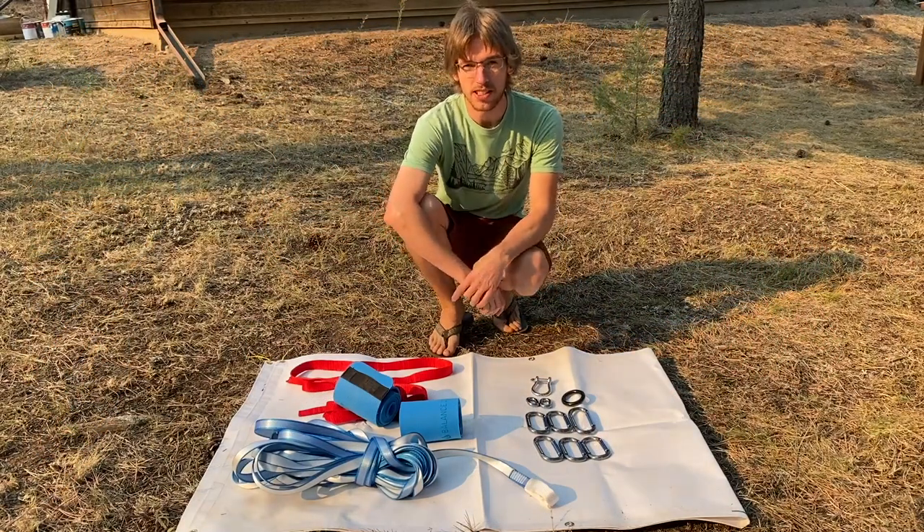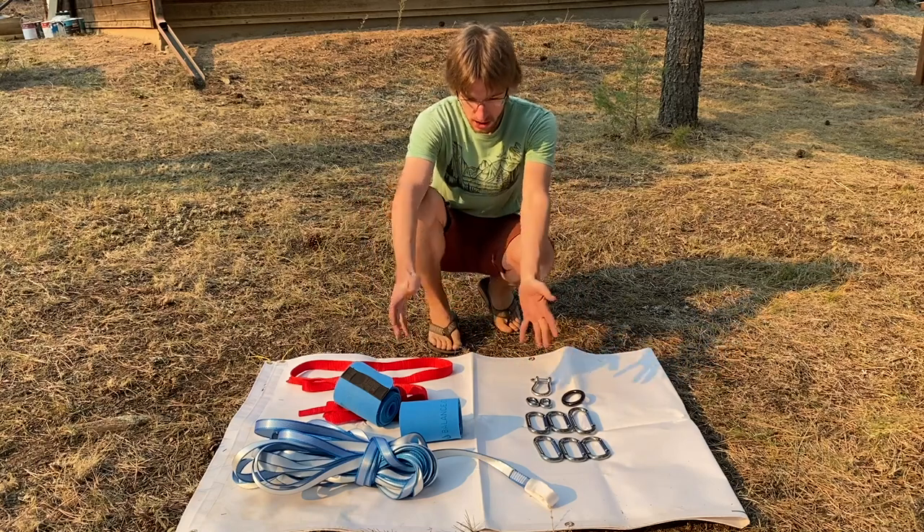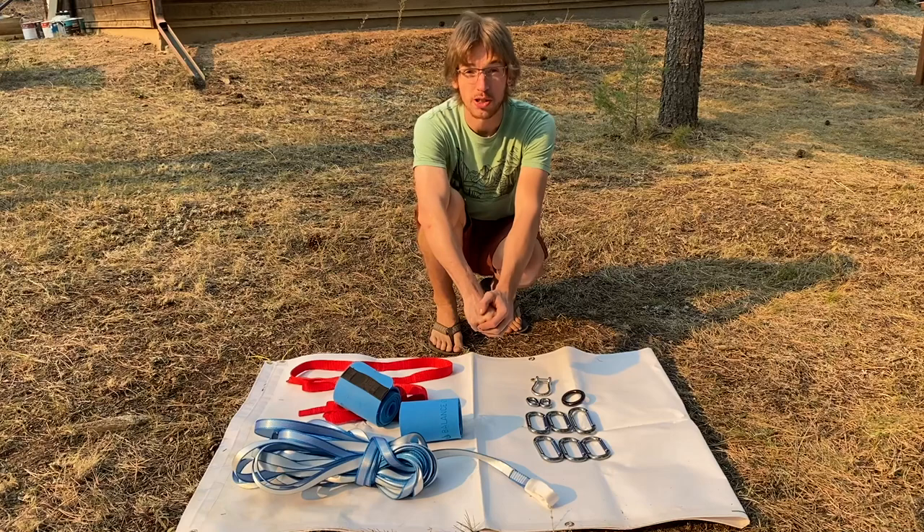This is Jerry with Balanced Community Slackline Outfitters out here in sunny Lyons, Colorado, to talk to you about the new Prim 40 Slackline kit. Let's walk through the setup.